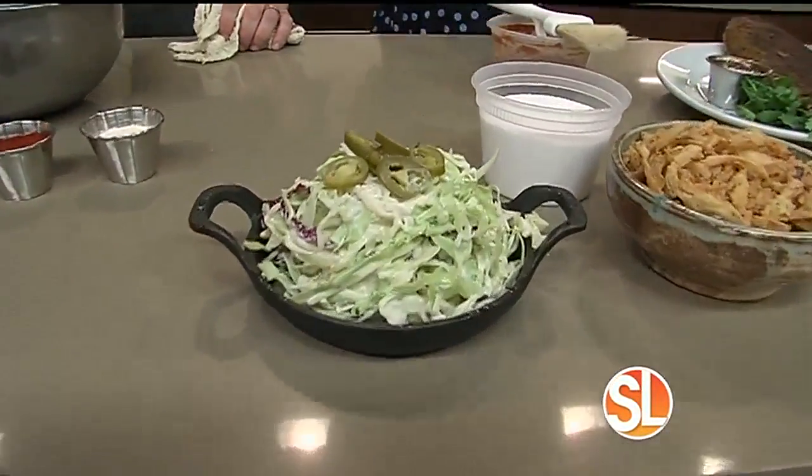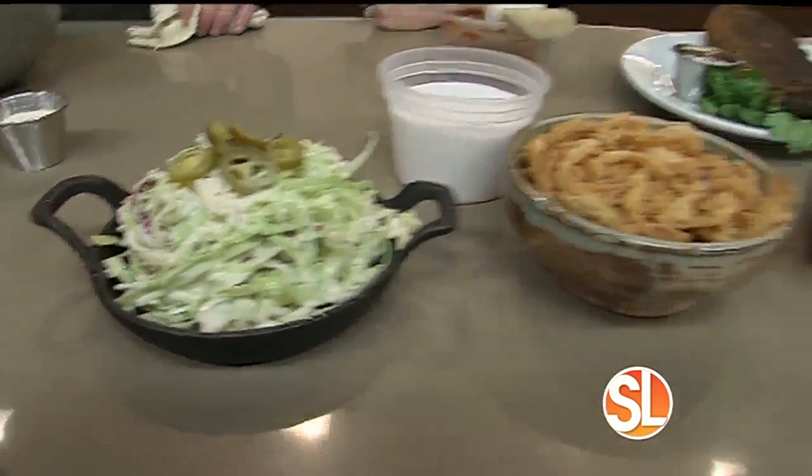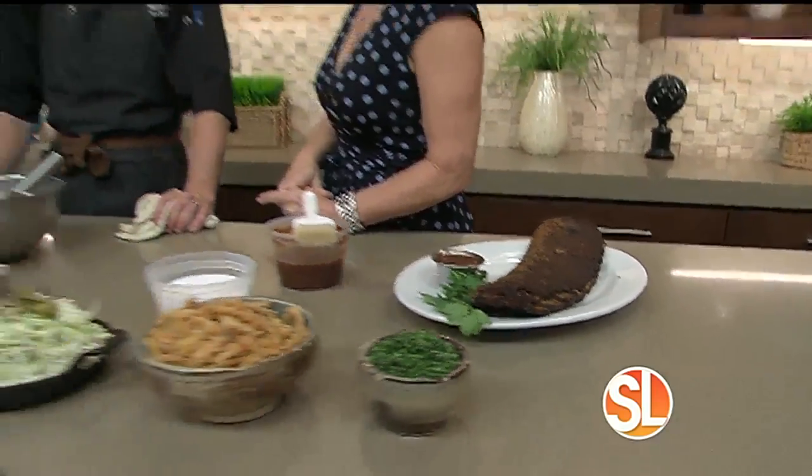Now he's going to share with us a rub recipe that makes some amazing ribs. This is really one of our secrets we're giving away — very cherished to the restaurant. We're going to make our rib rub.